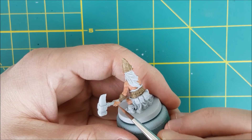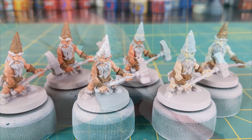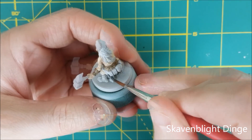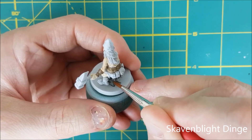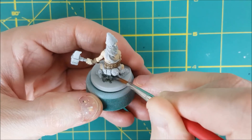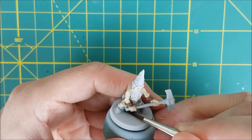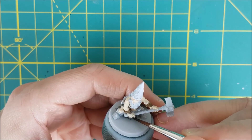Once I'm done with the brown, I'm going to paint the skirts of the dwarves using Skaven Blight Dinge. Whichever color you choose for the skirt, just make sure it has a good contrast with the armor so they don't blend together. The quick shade is going to remove a lot of the subtlety from the colors, darkening all of them, so colors that are similar in tone might be indistinguishable after being shaded. Everything is going to get much darker after the quick shade is fully cured, so I'm choosing bright colors that contrast well with each other.